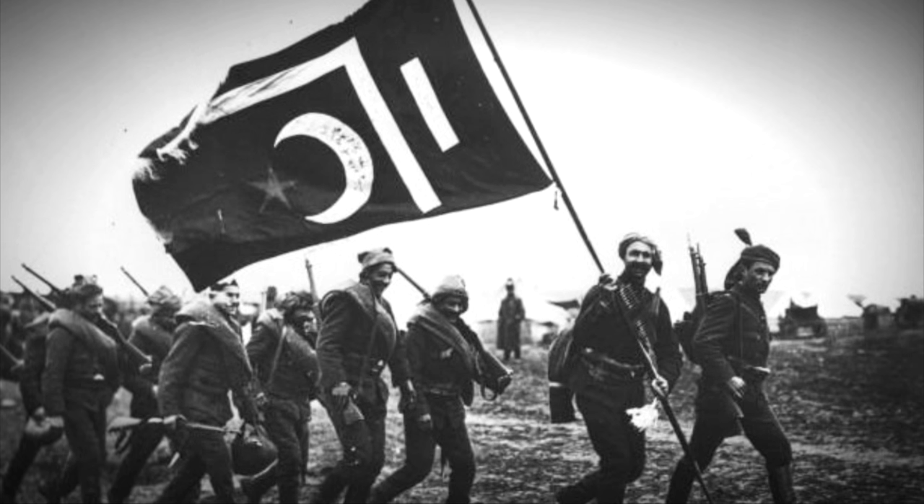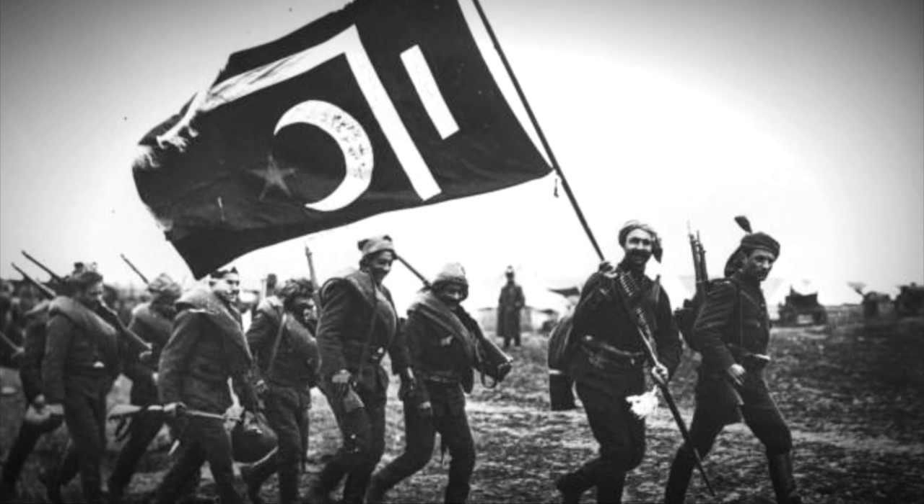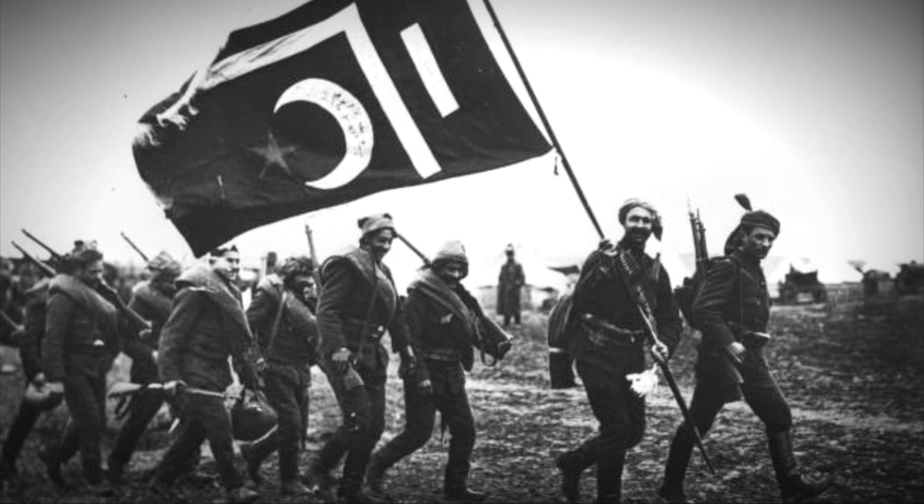And why 7.92? You have to realize Egypt used to be part of the Ottoman Empire, and the Ottoman Empire was a 7.92 Mauser country. They had Mauser rifles dating back well into the 1890s.